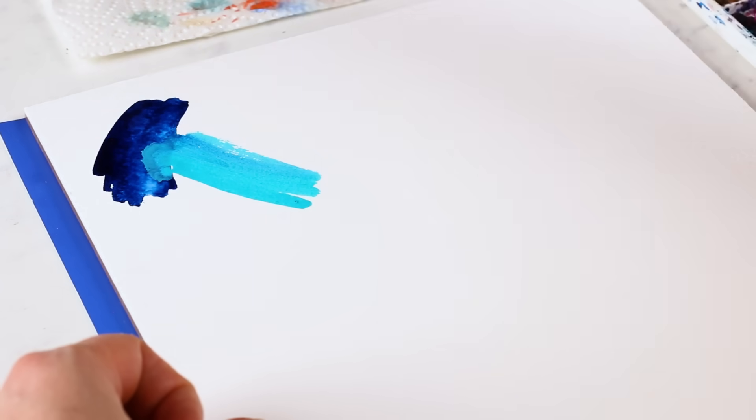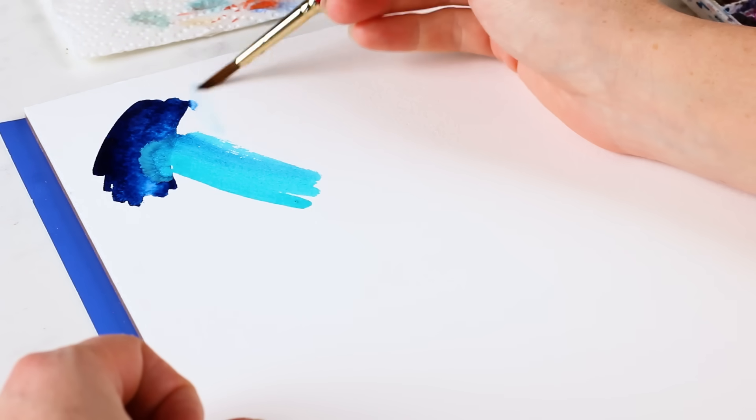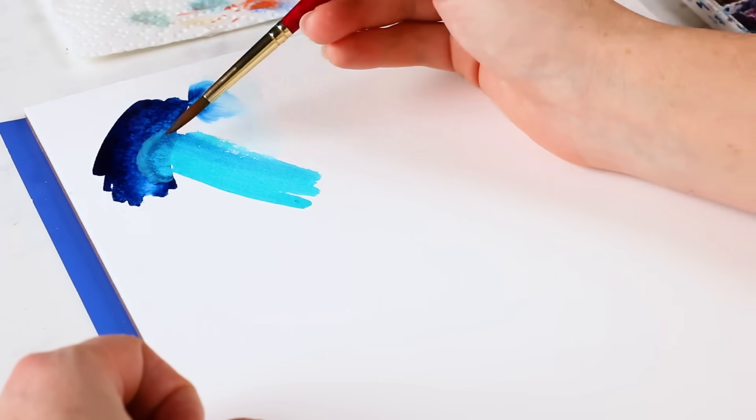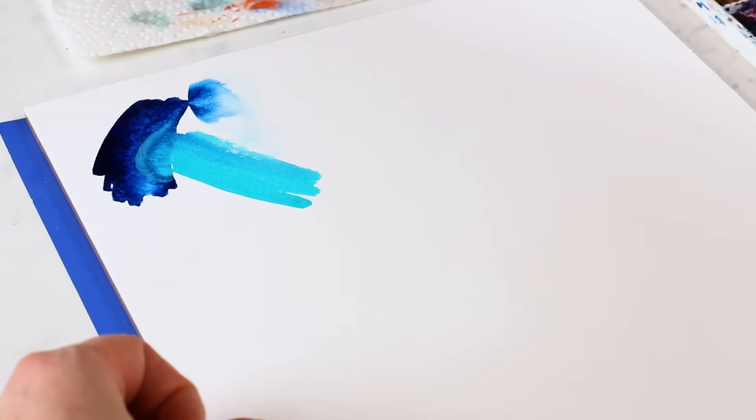And see, we can get that turquoise bleeding into our blue because we're working very fast. I'm just barely grazing or touching these strokes together.